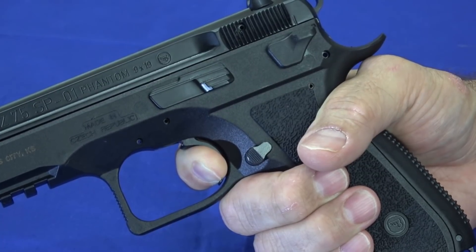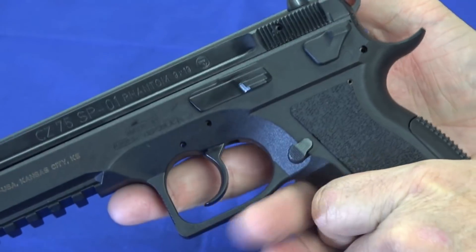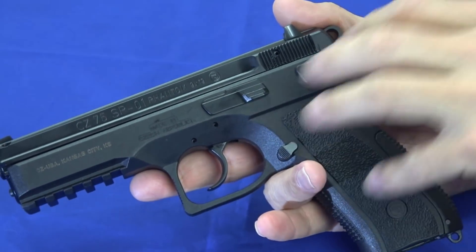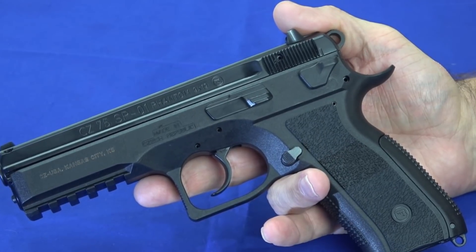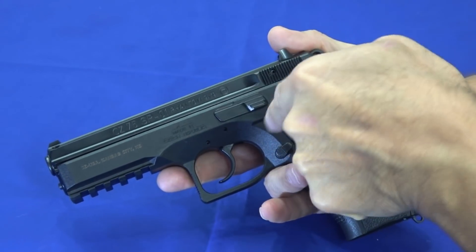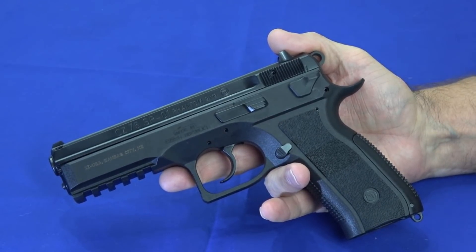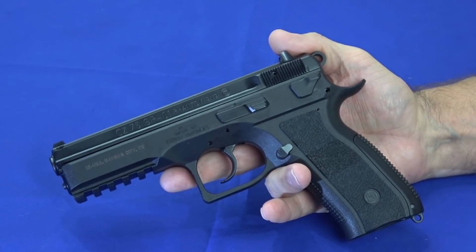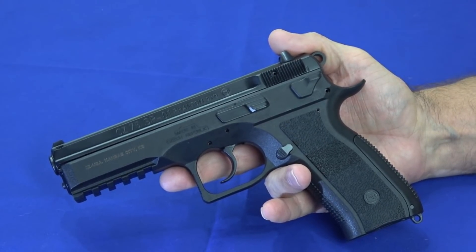It's a very repeatable trigger, and that's another reason you'll see the CZ-75 favored with the competition crowd. You can do things to lighten up the trigger and improve it, but it's a very consistent, smooth trigger. With the low bore axis and the nice trigger, it's real easy to keep this on target. When the difference between the A-ring and the B-ring can make the difference between first place and tenth place, that gets a little bit important.